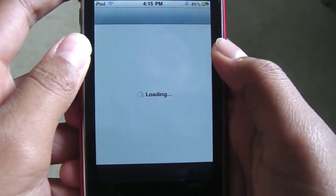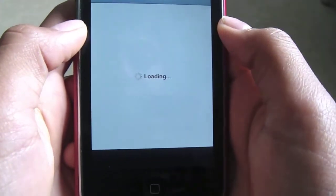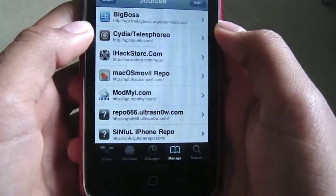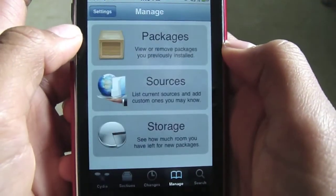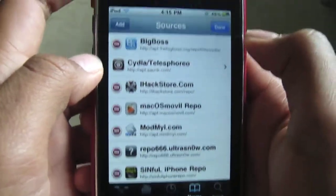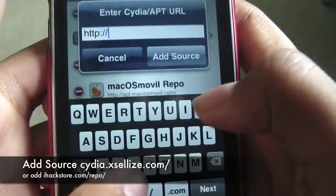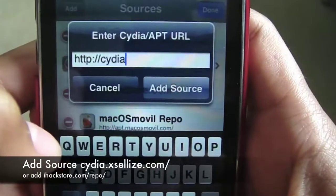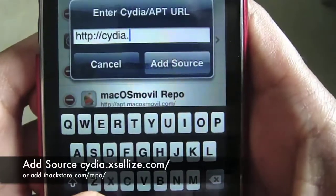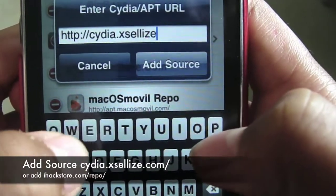Now to get this, you're going to go on Cydia and wait for it to load. Then you want to go on Manage, Sources, Edit, Add.